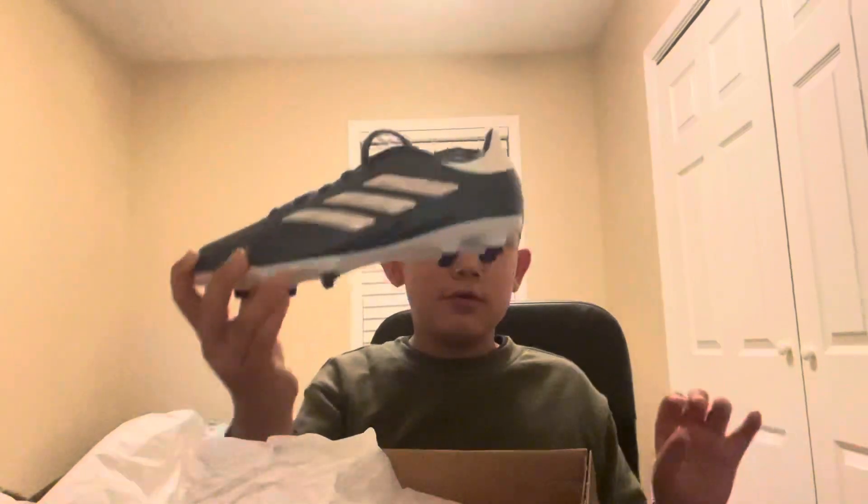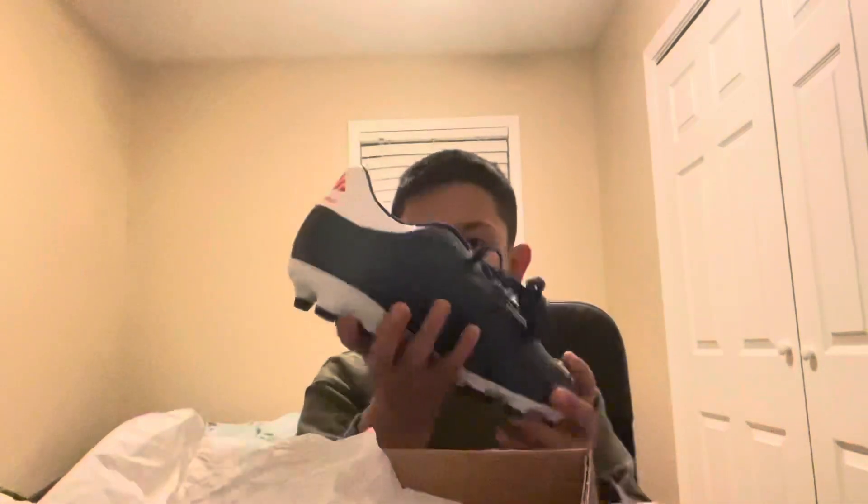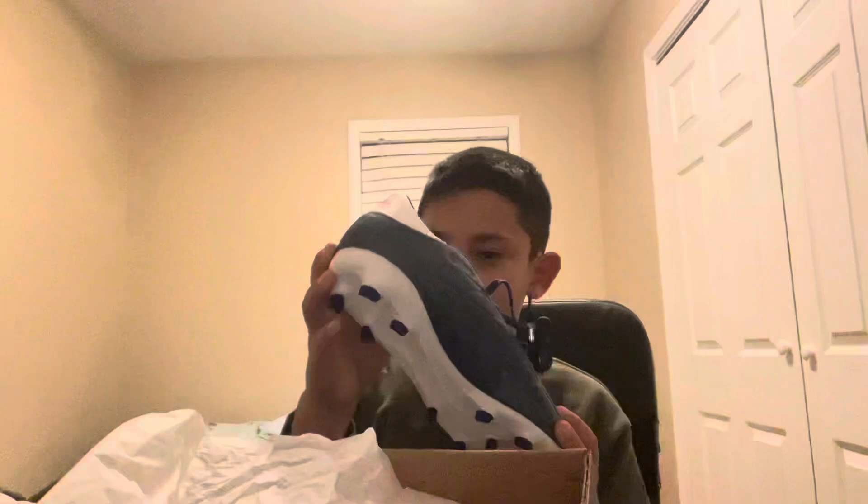And if you guys want to order your own pair — if you guys play my position — these are just absolutely beautiful cleats, go get them.